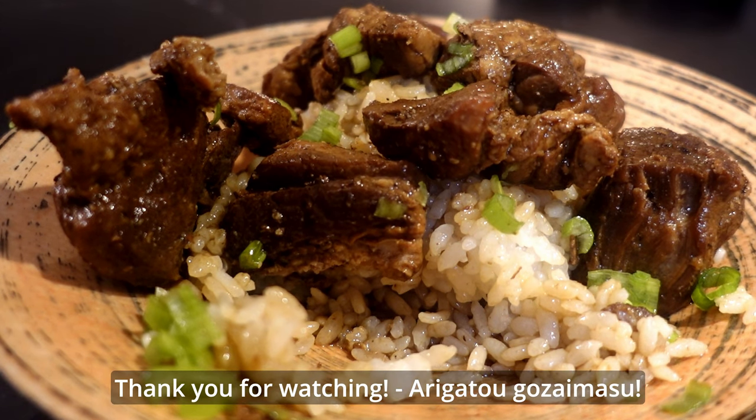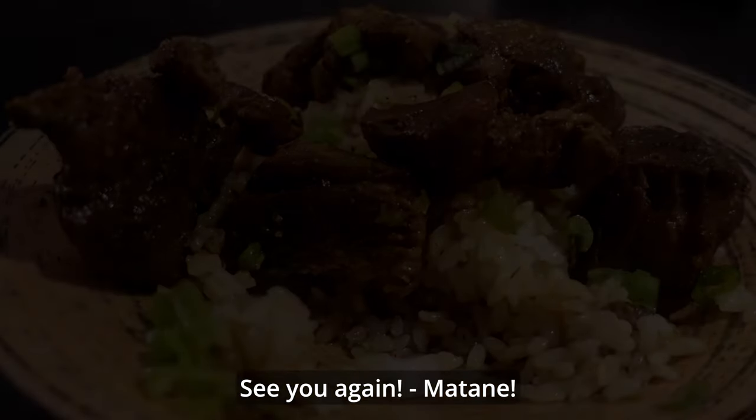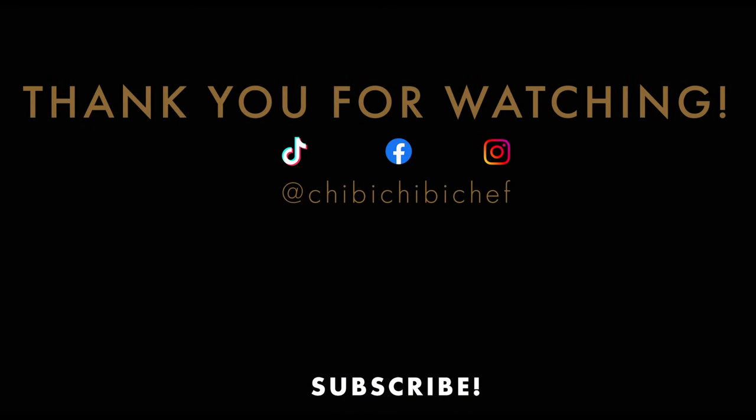Thank you for watching! Arigatou gozaimasu! See you again! Mata ne!